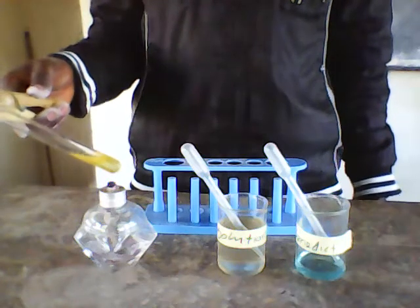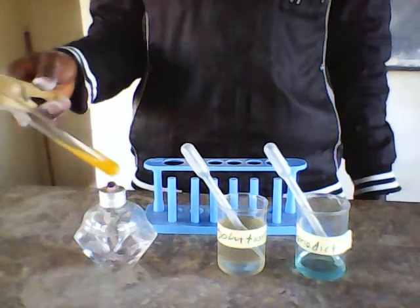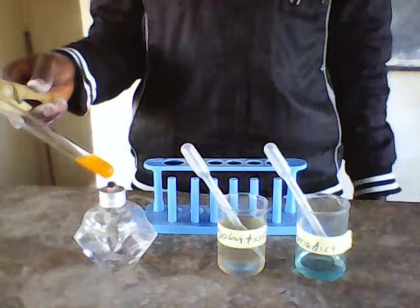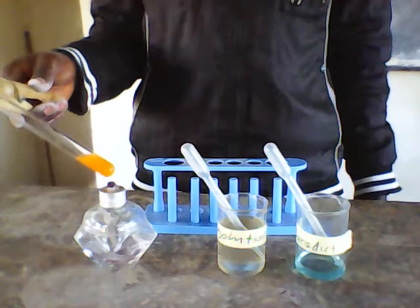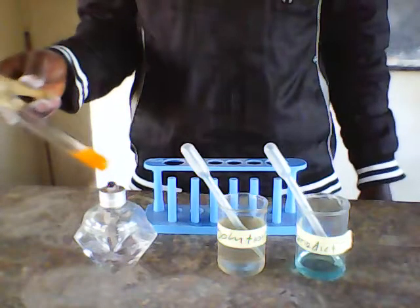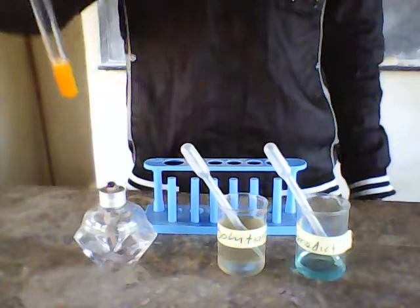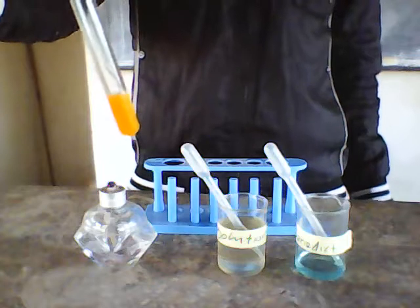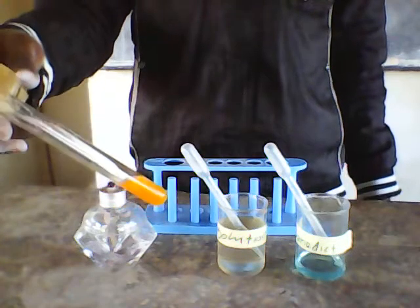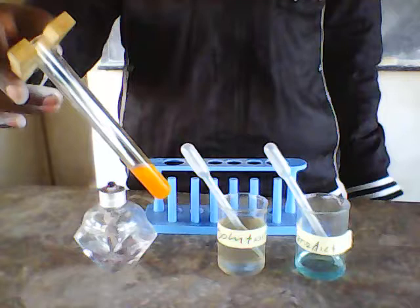As you can see, my solution in the test tube has started to change. As you can see, I have the orange color in the test tube, and this shows that the reducing sugars are present in solution X, or are present in the solution that contains sugar in water.